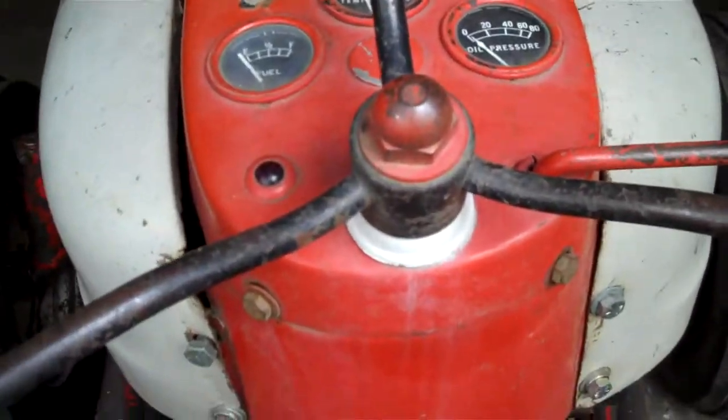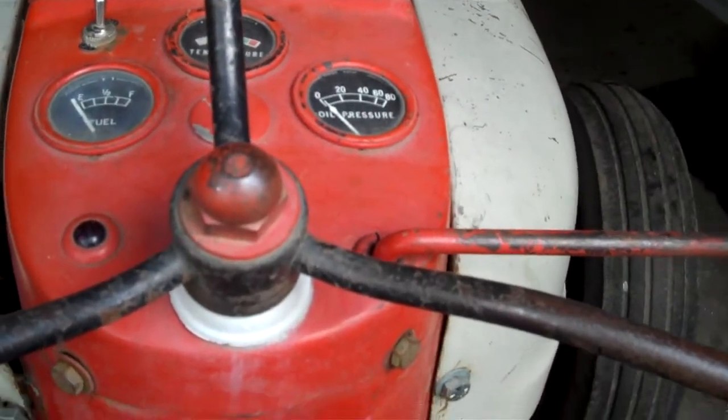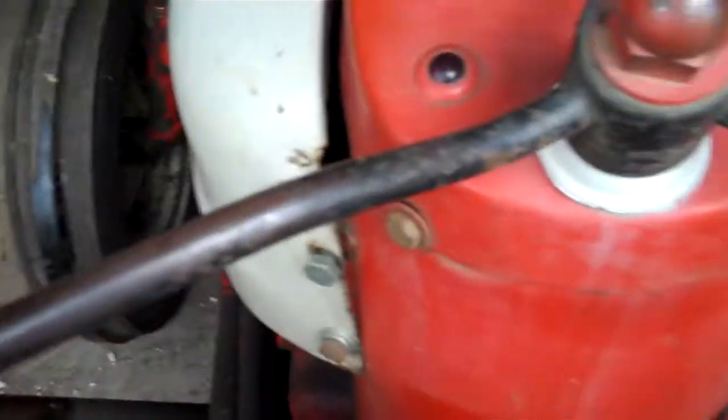At this point, I'm just going to sit on the tractor and show you how it works just to get it into the garage, because I need to put it in a position where I can crack it in half and work on it.